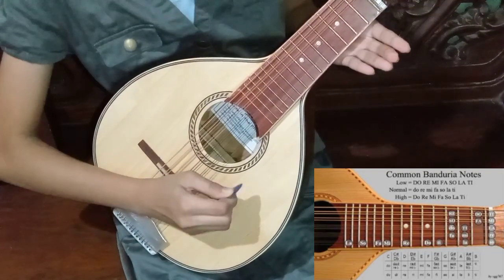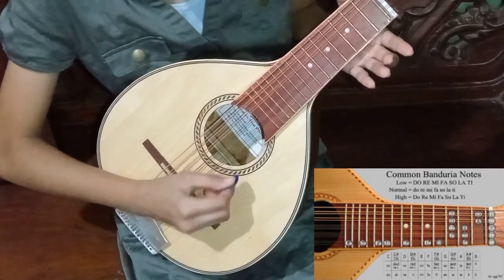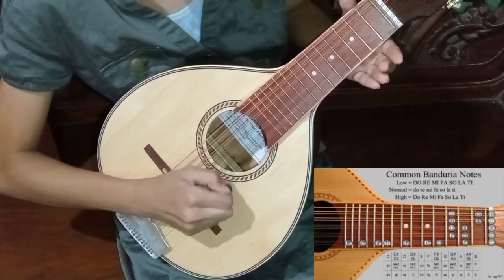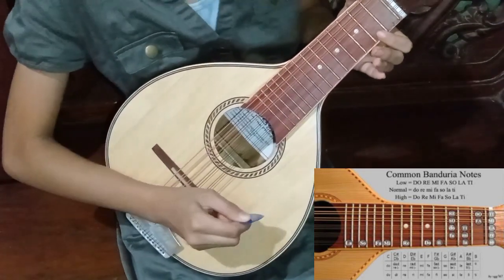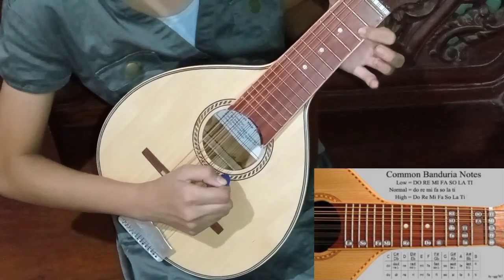Next is Sol. It is on the last string. Next is La. It is on the last string and you will use your first finger.